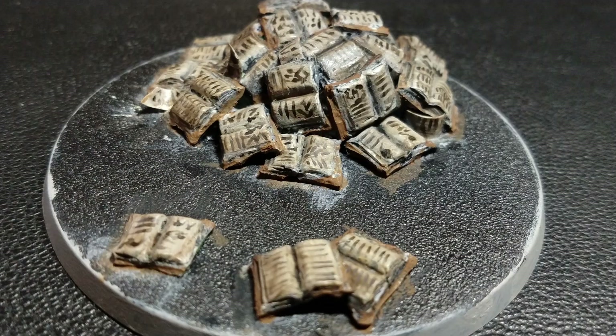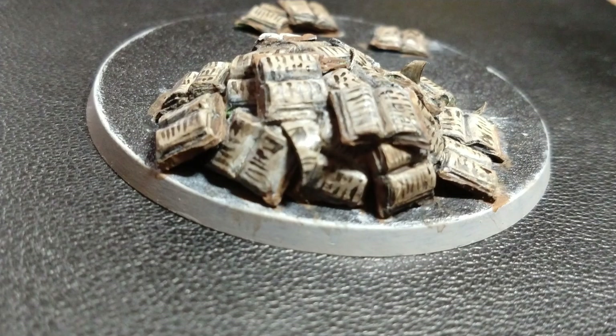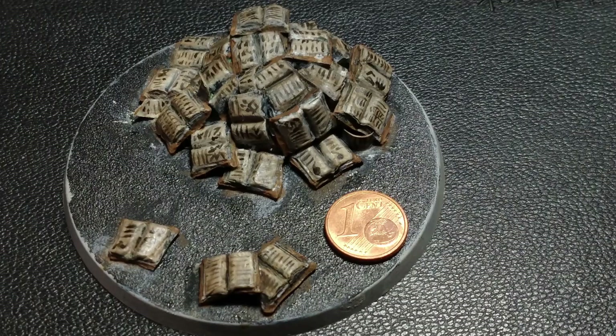Then I painted the books in a dirty style on the base, adding writings — you can find the video about this in the description. I used a different script on each book so that it seemed like a collection from a library. I liked it a lot, especially because you can see the size of the books compared to a euro cent.